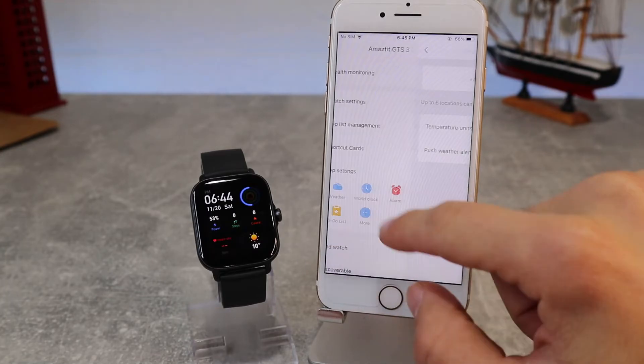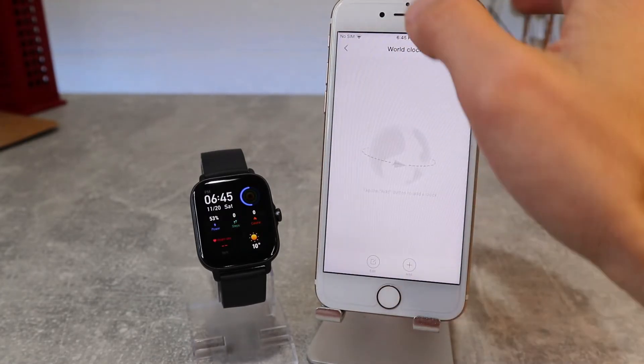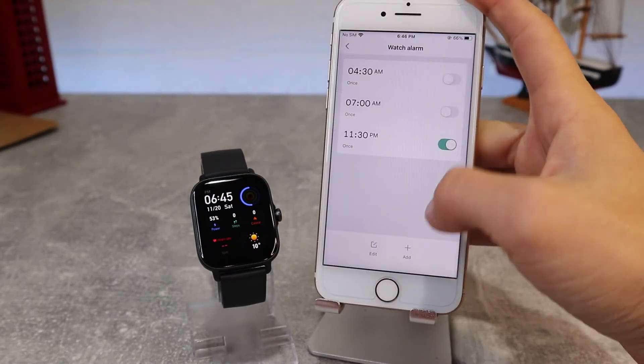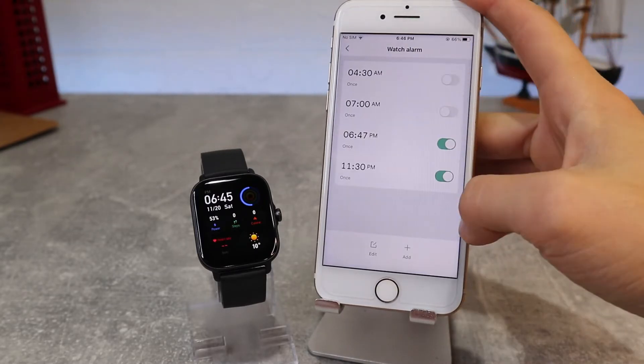Under Shortcut Cards, we can add, remove, or rearrange shortcuts. Under App Settings, we can install more apps or customize parameters like weather settings, world clock, set alarm, calendar, and more.